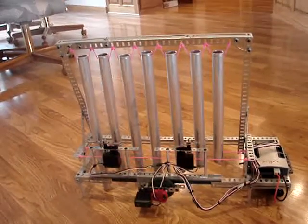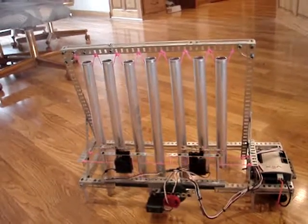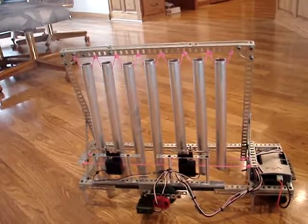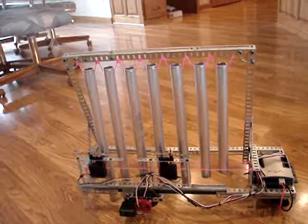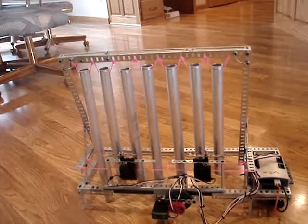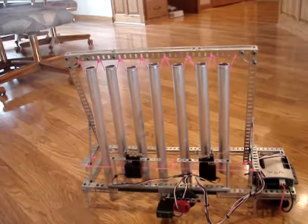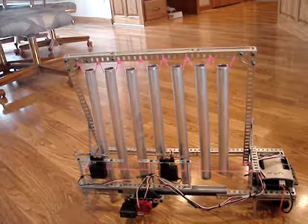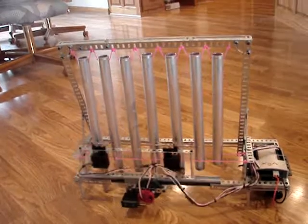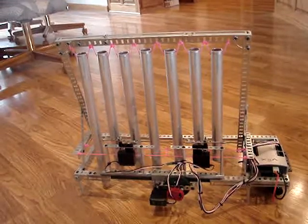I used VEX to play the engine working kit on the PEM. I'll see you next time.